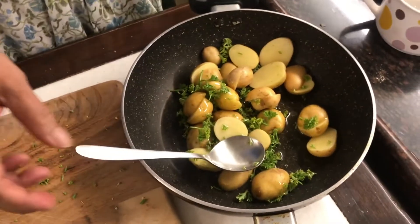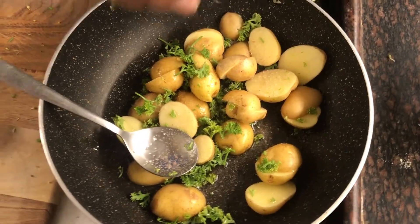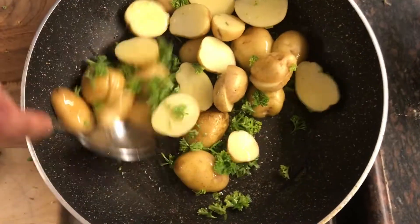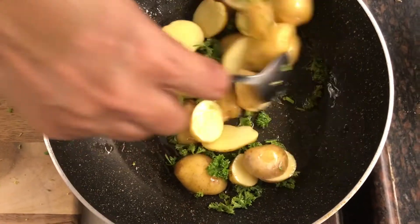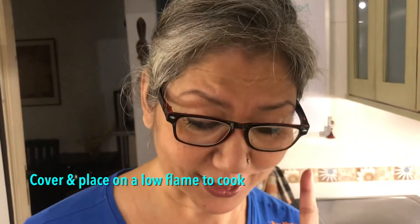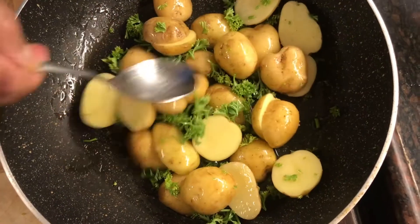Three spoons of oil, a little sprinkling of salt. Cover and set on a low, slow fire and let them cook while we get the rest going. I've only used a little parsley now — once they're done I'll add a little more fresh parsley to make the taste more lively.